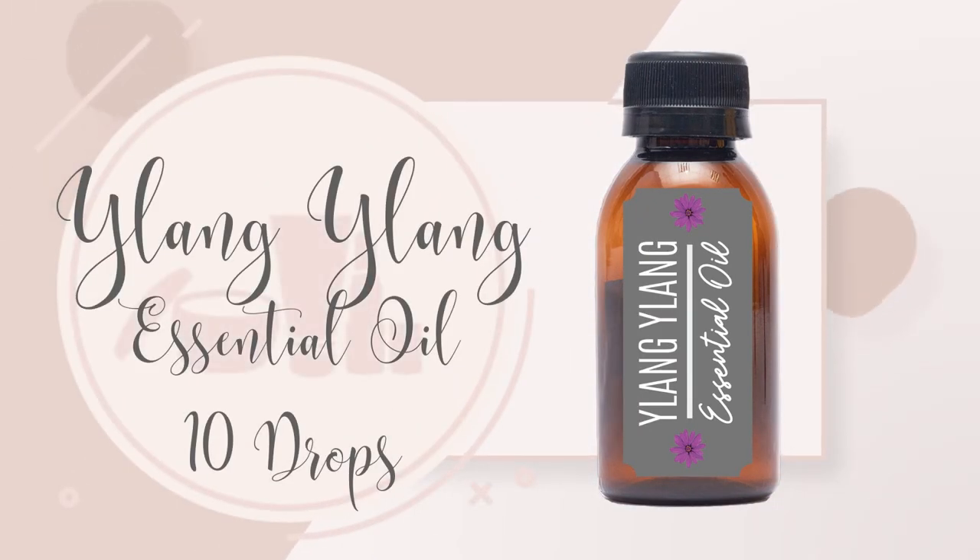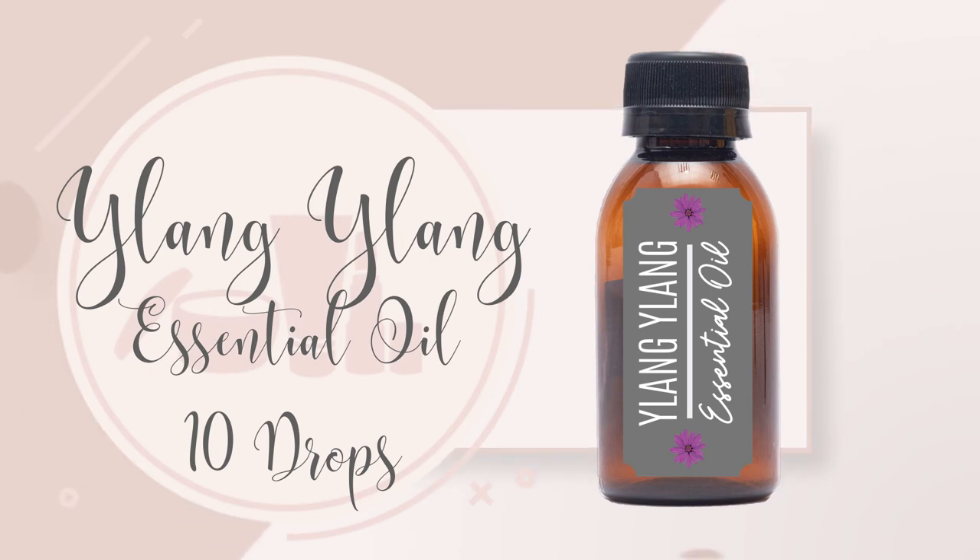10 drops of Ylang Ylang Essential Oil. Ylang Ylang supports the reduction of inflammation, stress, and anxiety. It also promotes healthy blood circulation.